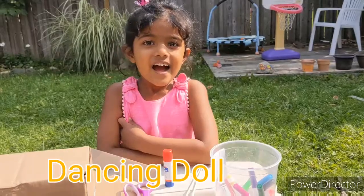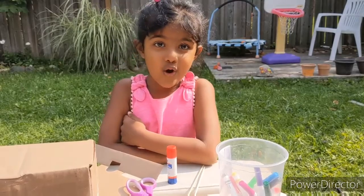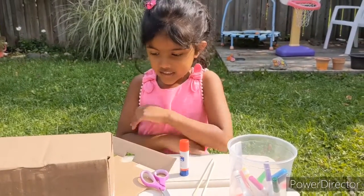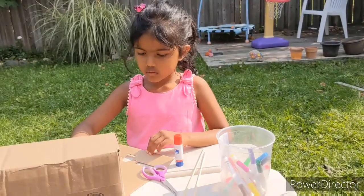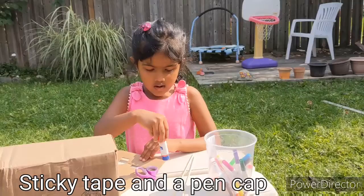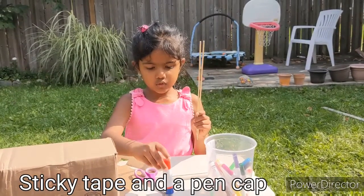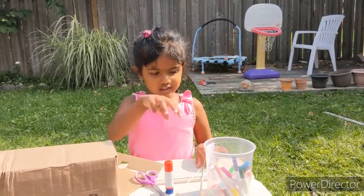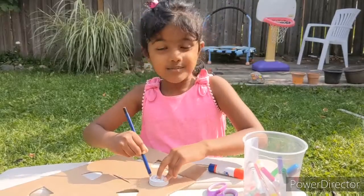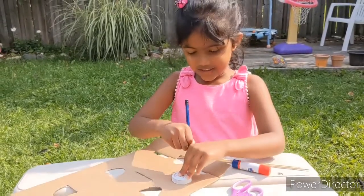Hi friends, today we're going to make a dancing doll. We need all these materials and one scissor, one glue, two barbecue sticks, and some sketch pens. Start by placing two circles on the cardboard sheet.